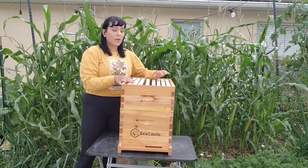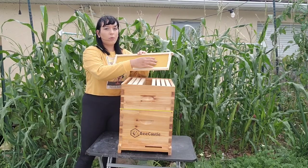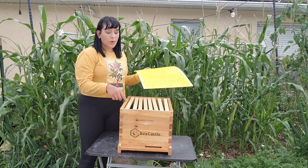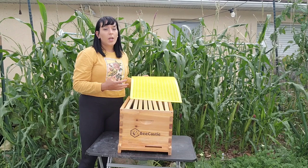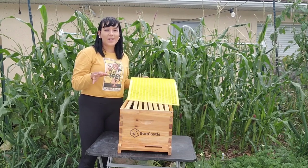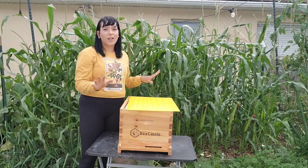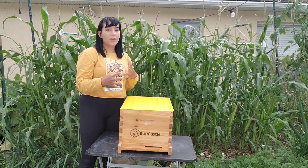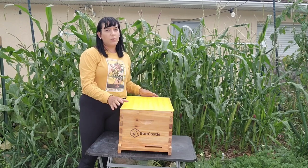Then we have the honey super — this is where the bees are going to be forming the honeycomb, so this should be full of pure honey. Then there's the queen excluder, which prevents the queen bee from going up into the honey super. If she gets in there she'll lay eggs, and you really don't want that — you want frames that are just full of honey. The worker bees can still pass through to work on the honeycomb and bring food down to feed the queen.